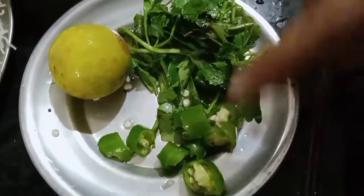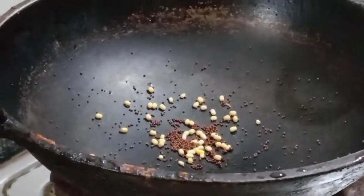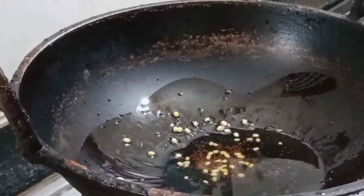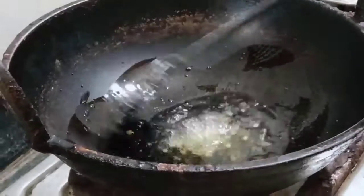It's about 10 minutes. We have to make the dessert as a cook. We'll cook the dessert. Let's cook the dessert as a cook. Put the dessert in the pan.